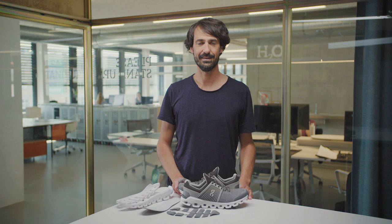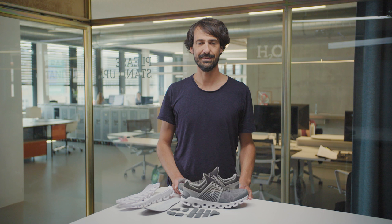If you run on hard surfaces and look for a light and fast shoe that offers tons of cushioning, then the Cloudswift is your favorite shoe to run the city.